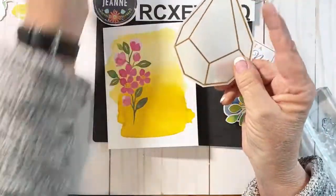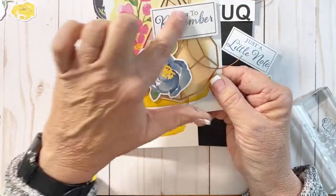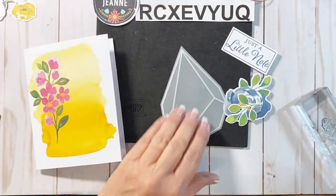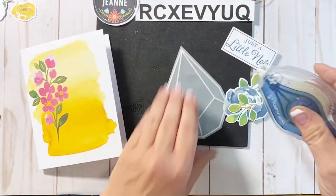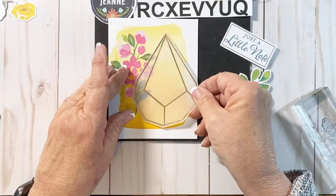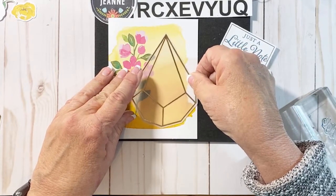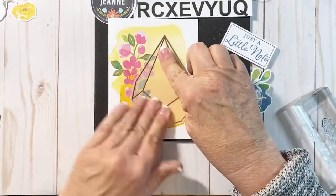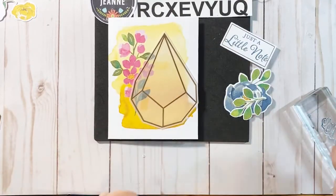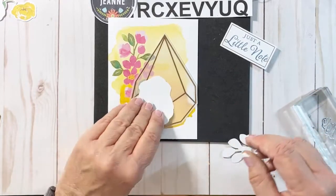When I add my adhesive, I'm looking at my sample and I can see I can put some adhesive on the vellum here and right up at the top. So I'll put a little bit there and then a little bit here — it doesn't take much to hold it down. The Seal Plus I'm using is a very strong adhesive, just like the glue dots are. The glue dots are really strong and will hold it just fine.